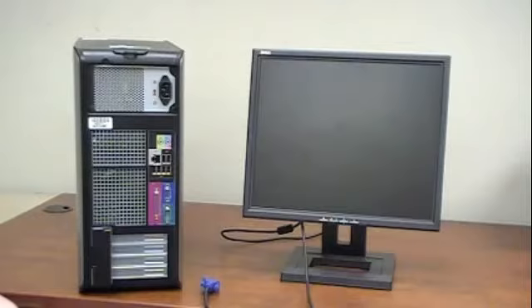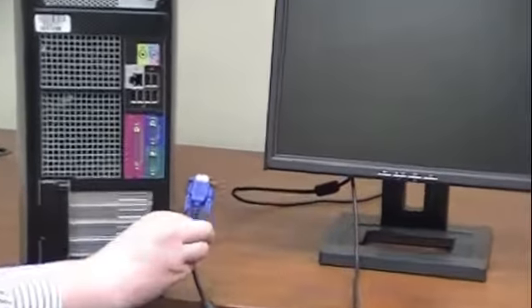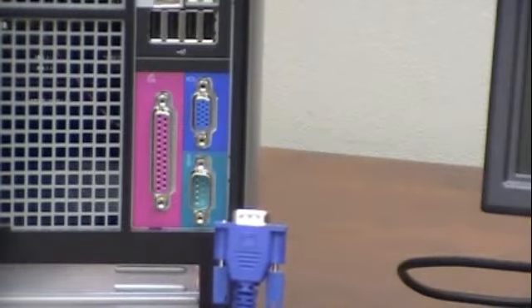First step in connecting the computer is to connect the monitor to the computer. For this we'll be using a VGA cord and connector. The VGA cord is blue and you'll hook the cord into the corresponding port on the back of the computer.